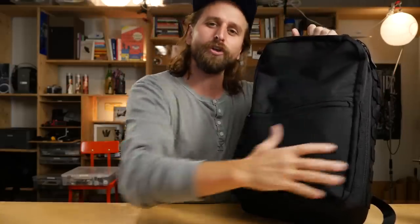The GORUCK GR1 is $295. This bag has a lot more pockets than that. Let me just walk through this bag with you and I'll show you the things that would feel fine and that would feel shitty on this bag.